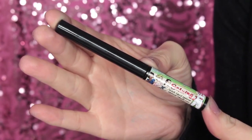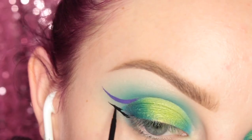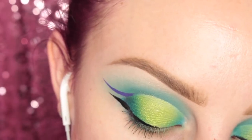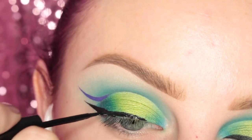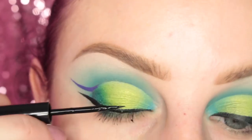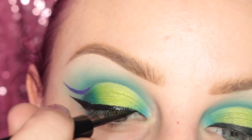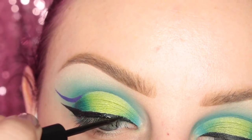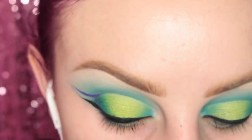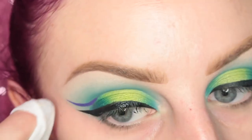Next I'm taking The Balm Cosmetics Shwing Liquid Liner in black — you can use any black liquid liner — and I'm drawing a black wing along my lash line. I then took a makeup wipe and cleaned up all that shadow, perfecting that wing.